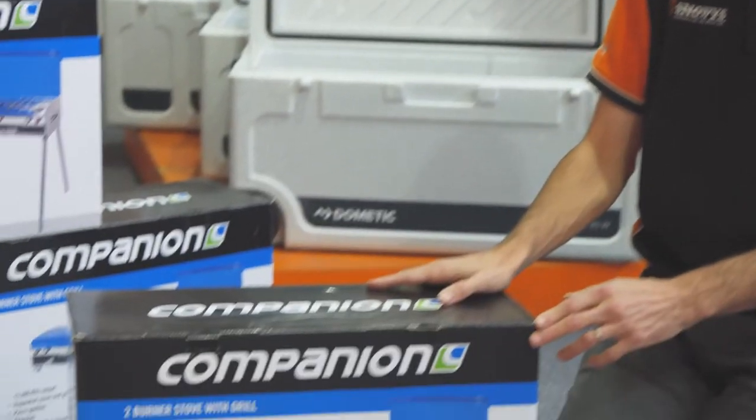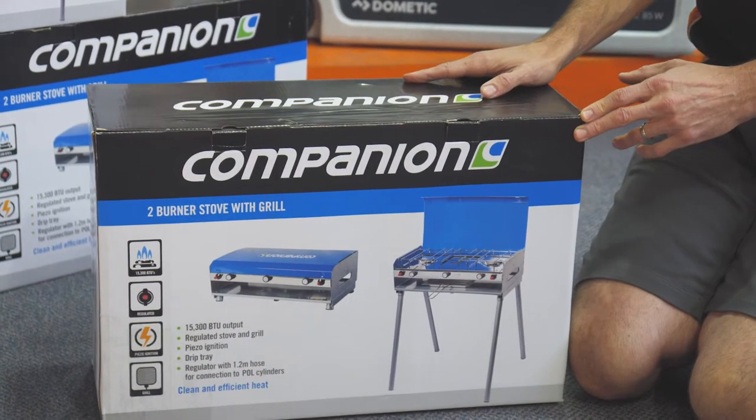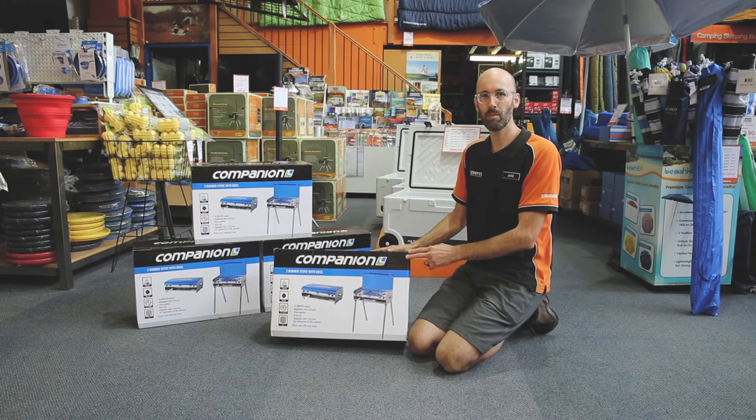G'day everyone, Jake from Snowys here. Today I'm talking about the Companion RV Stove and Grill. It's a great little unit that can be used for camping or in the caravan park.